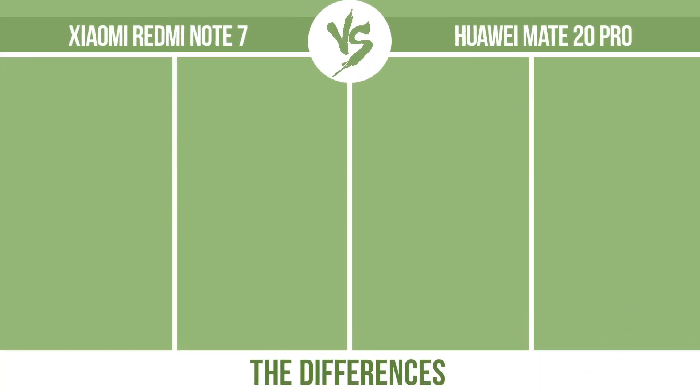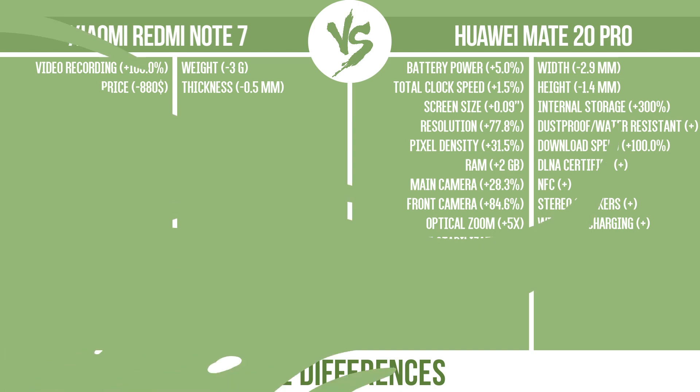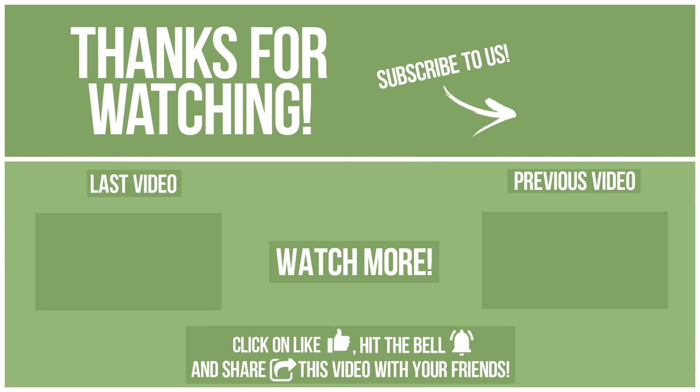Now let's see the differences. What do you want to compare in the next video? To be continued... See you soon!